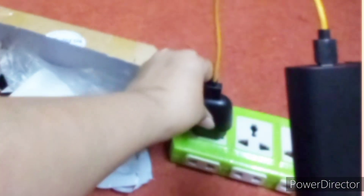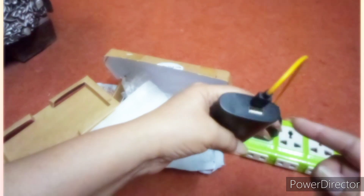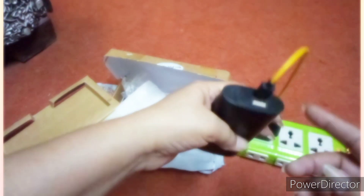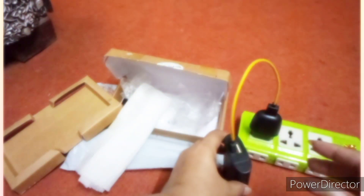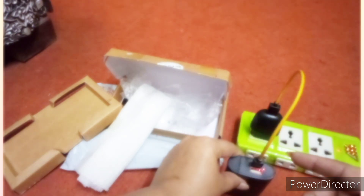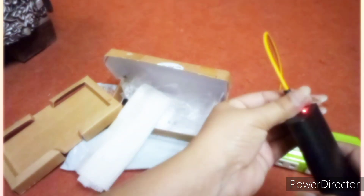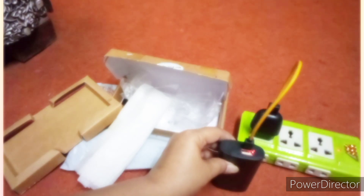The red light will start to blink. You will charge it for 5 to 6 hours, until the light stops blinking. When it is still, the power bank is fully charged. The battery is 4400 mAh and this is a 5000 mAh battery.